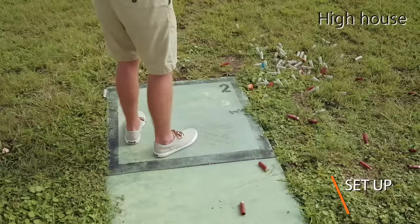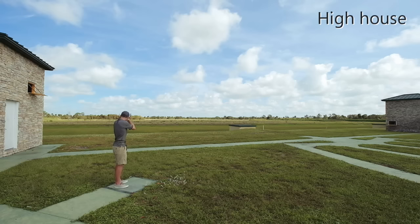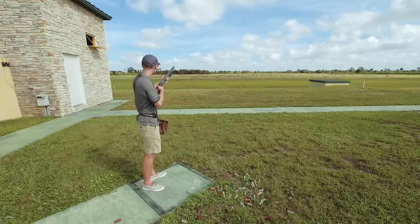When you're stepping into Skeet Station 2, set up with your feet in the back left hand corner of the box and with your hips facing the low house. This is going to be your foot positioning for every shot in this station.